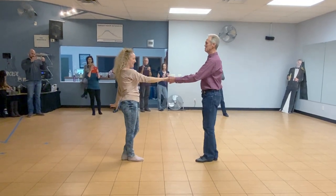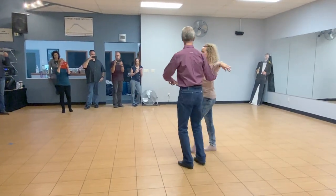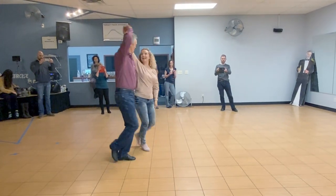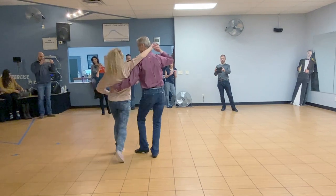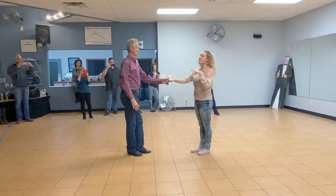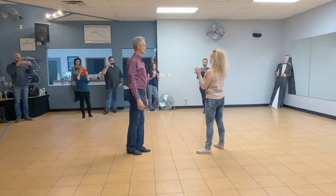Again, it looks like this: one, two, three and four, five, six, seven and eight. One, two, three, four, five, six. Remember, footwork can be whatever it needs to be.